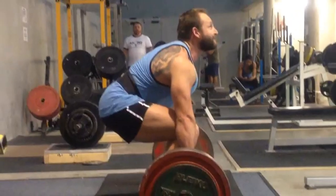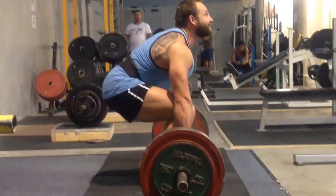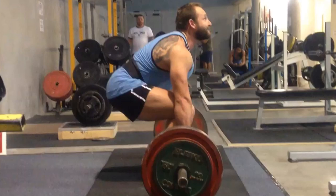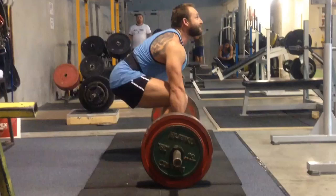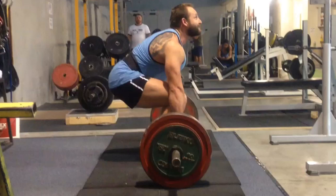Hey guys, Amir here from Adonis Athletics for another installment of the Adonis Eye. What we're going to do today is have a look at Pete's deadlift.